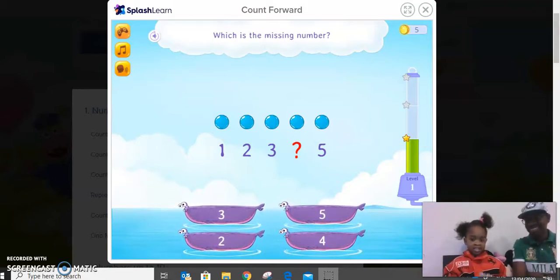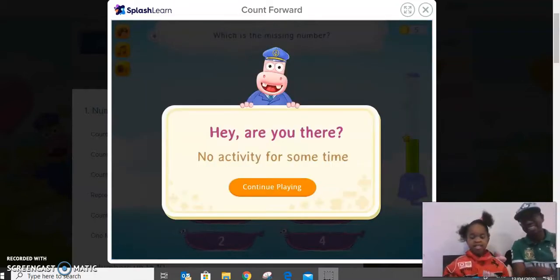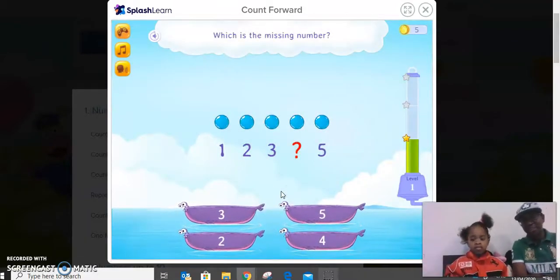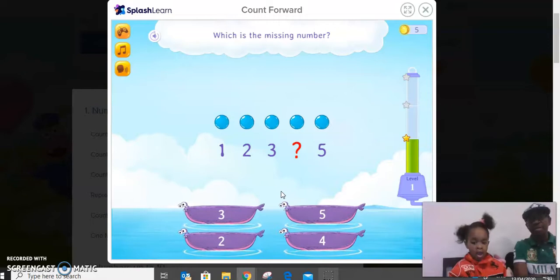Hello guys, how are you? Hope is excited to share with you what she's working on. She's doing a math game which will consolidate the skills she already has. Please subscribe and like Hope's channel on YouTube — the name of the channel is Hope's Learning and Fun Times. There are quite a few videos there, so subscribe and like a video.